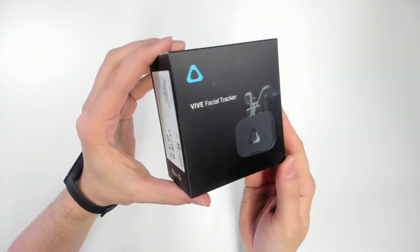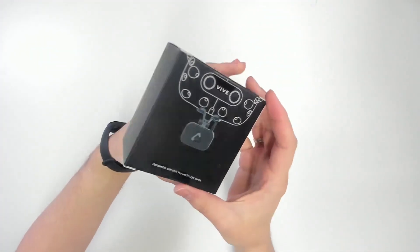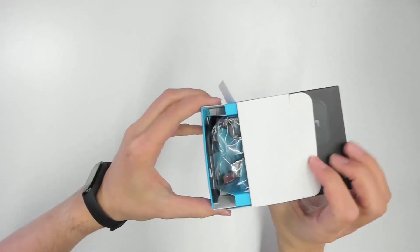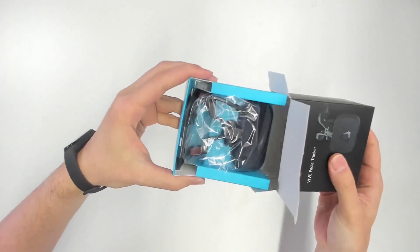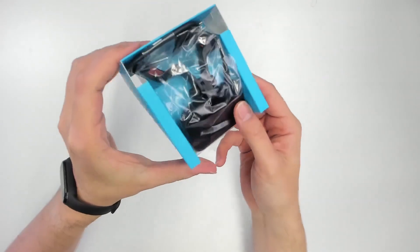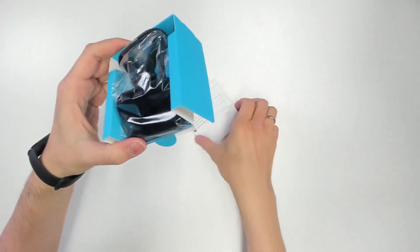This is how the VIVE Facial Tracker arrives at your doorstep. It's going to set you back $129 and I must say the box is smaller than I thought. This is what's in the box — of course the VIVE Facial Tracker, and also there's a quick start guide and I'm going to have a look at this right now.